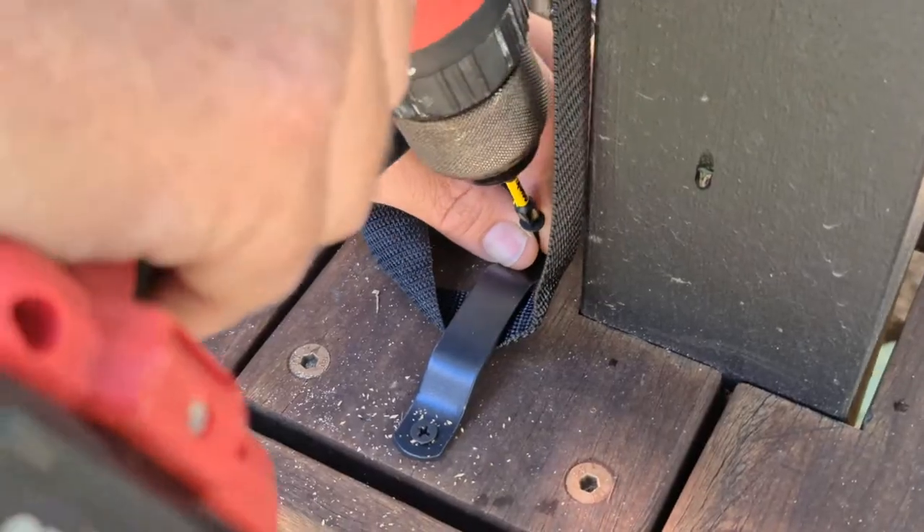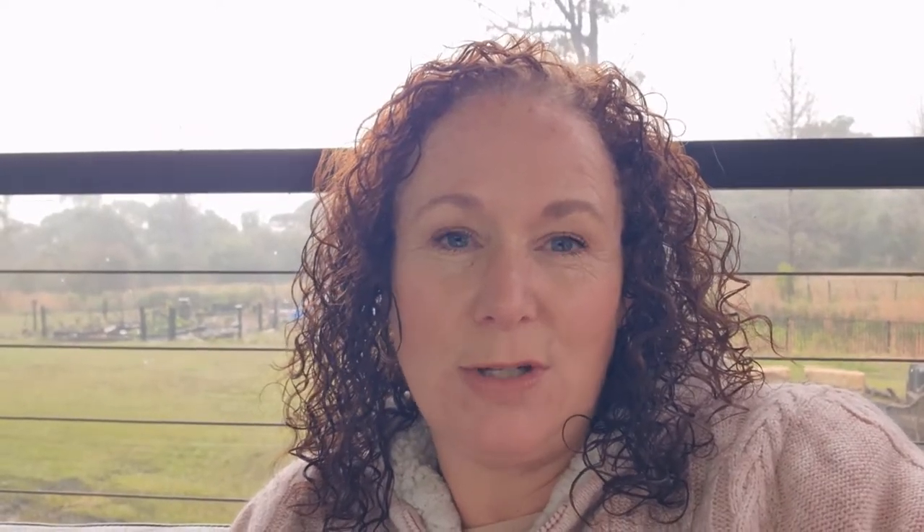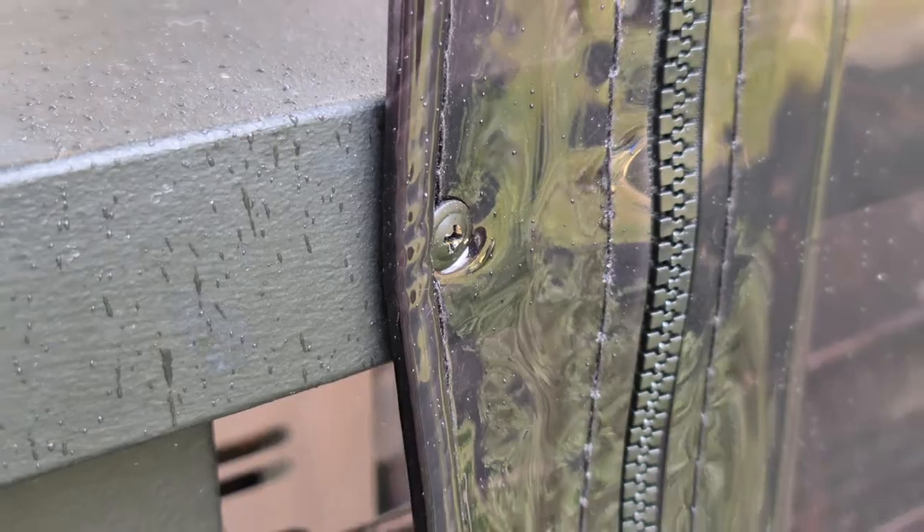We installed the bistro blinds by hanging them so the drop level would be right for the flooring, then affixed them to the deck floor so they don't flap around in the wind. We found they were still flapping, but you have to wait about 10 to 14 days for the plastic to completely relax and drop. After that we were able to screw the sides on, which made it so much better.